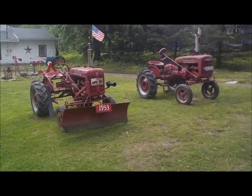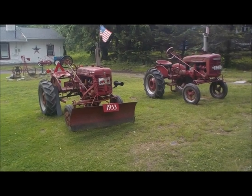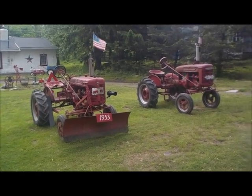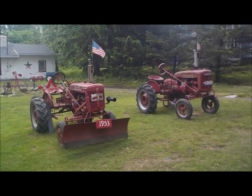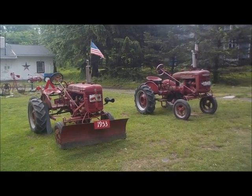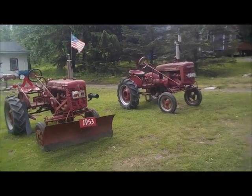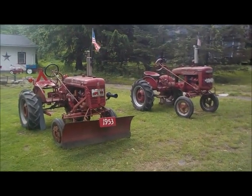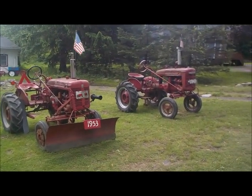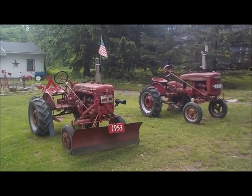Basically, mechanically, they are the exact same tractor. What makes the Super A 'super' is really two things: the hydraulics, being the most important, and the second being the electrical system. Although the A did have the electrical system later on, most of the 1939s and 40s — like this one — were simply a hand crank.